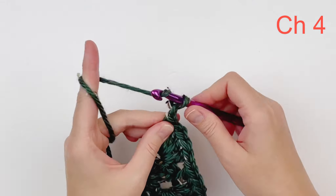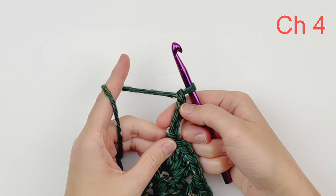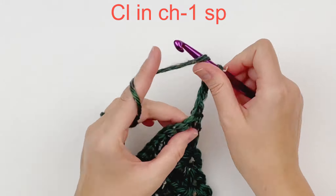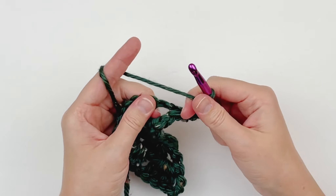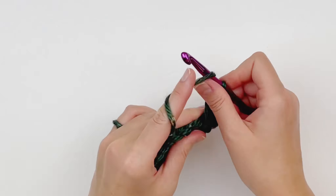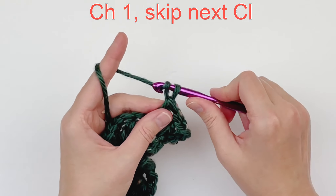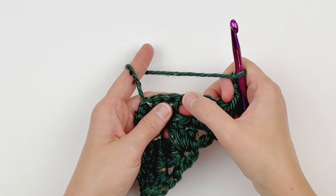Now we are going to chain 4 — that counts as a double crochet and a chain 1 space. Turn your work. In that very first chain 1 space, we are going to make 1 cluster. Chain 1, skip the next cluster, and make a cluster in that chain 1 space.